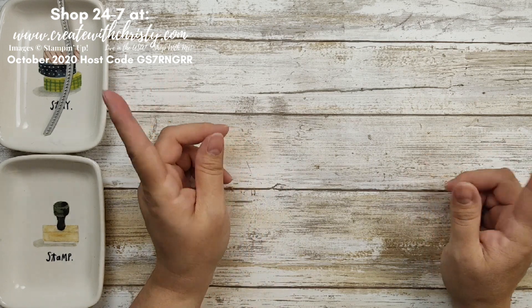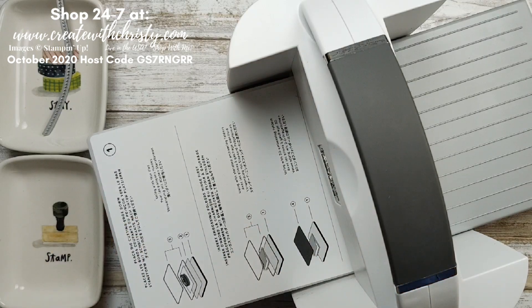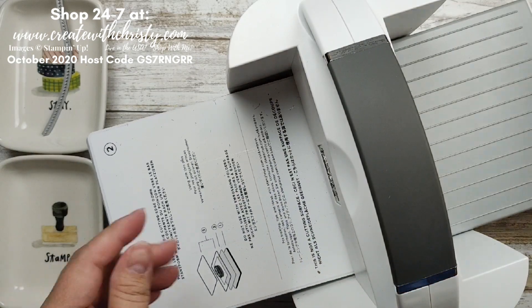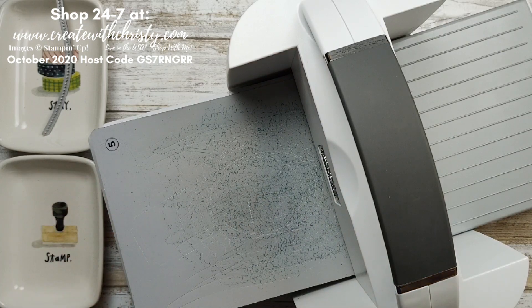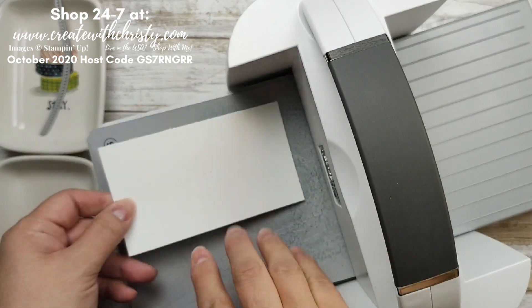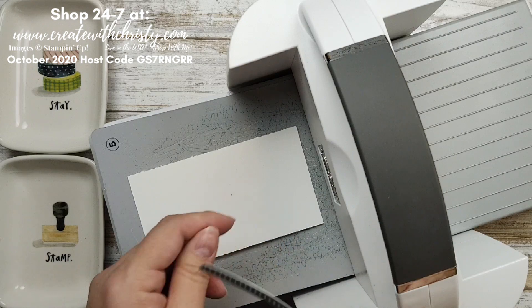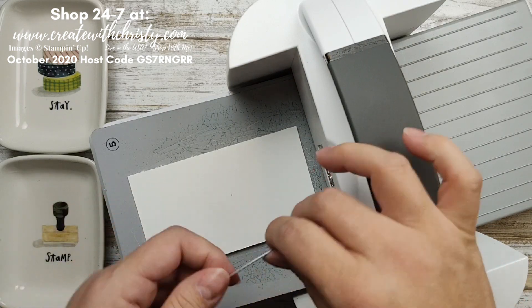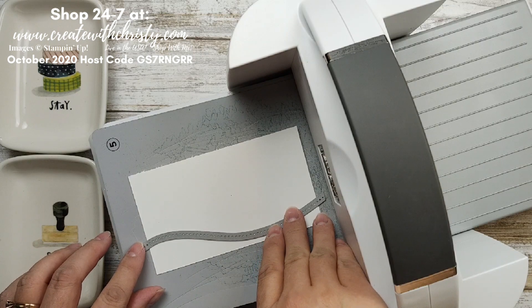First we're going to go ahead and do the die cutting and embossing. I've got my cut and emboss machine out. We'll need the main platform number one and the die plate number two. I'm going to use the magnetic plate to keep it in place. I'm grabbing a piece of Whisper White — this is five and a quarter by three. I want the dots to be along the top, so make sure the blade is on the bottom along the edge.